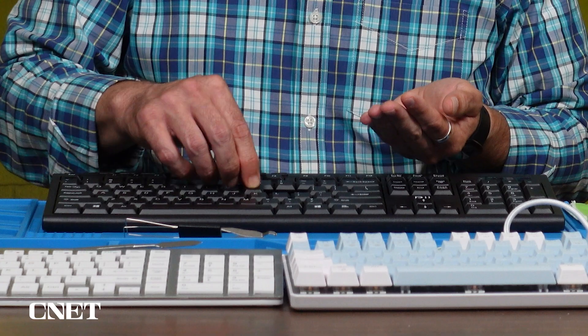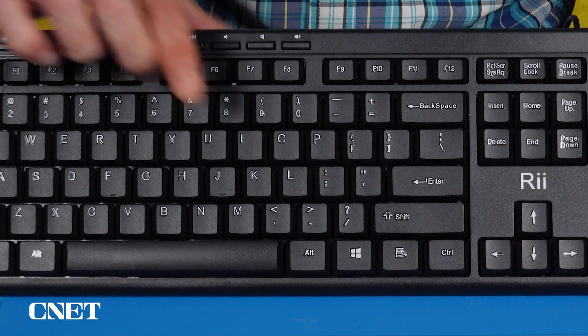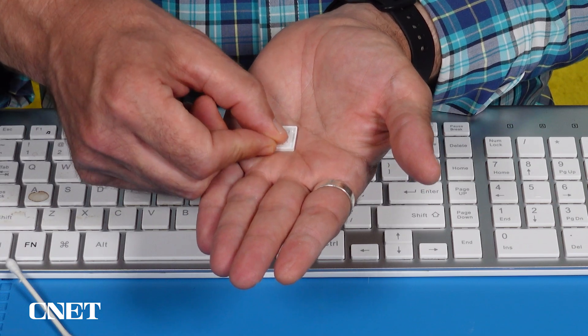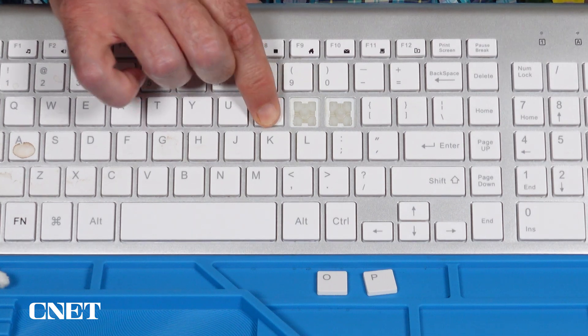Let all the parts dry before you reassemble the keys you've taken apart. These key caps just pop right on. Well, these have little clips, so be gentle when putting them back on. Make sure it's aligned before applying too much pressure.